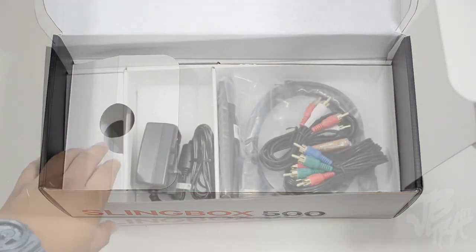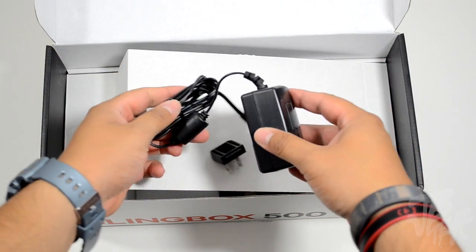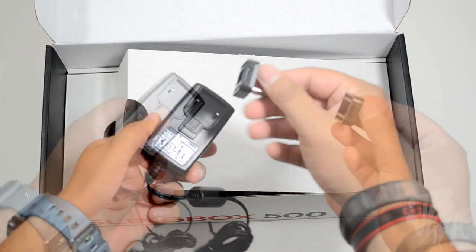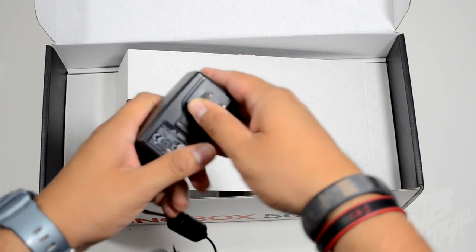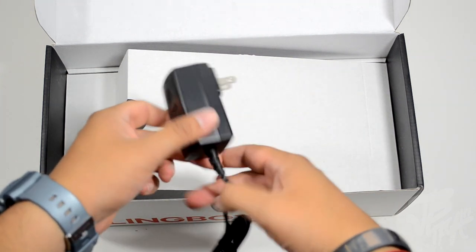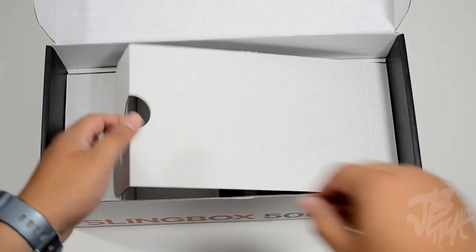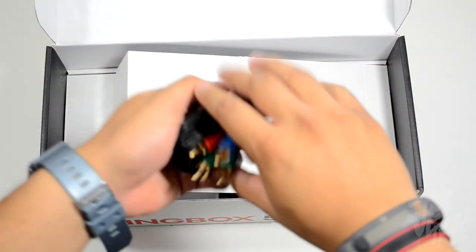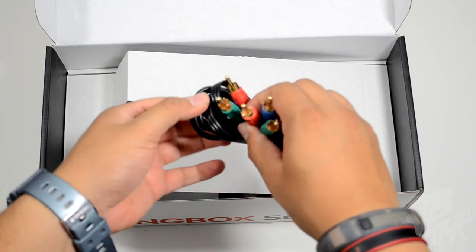We also get a composite video cable along with an AC adapter, which is your power adapter for the Slingbox. It's a two-piece design — you simply place the plug piece into the AC adapter and then you're able to power up your Slingbox 500. Next we have a component video cable, so if you don't have HDMI hooked up you can always use component video.